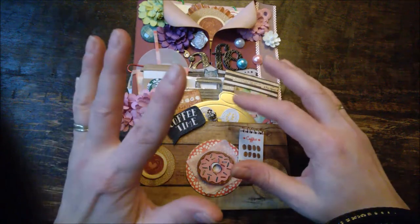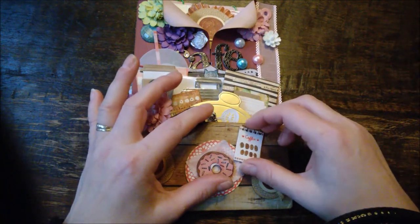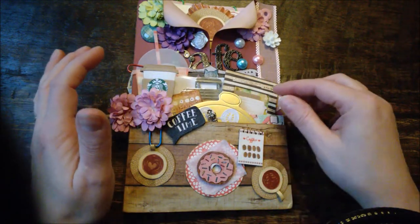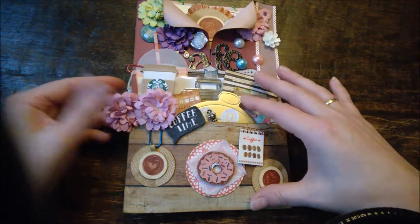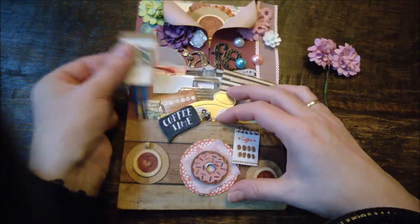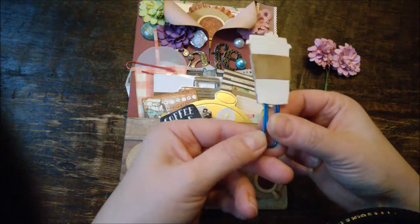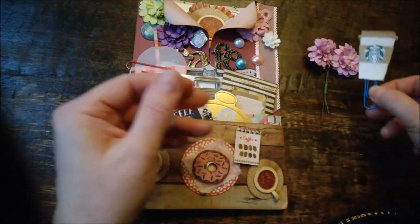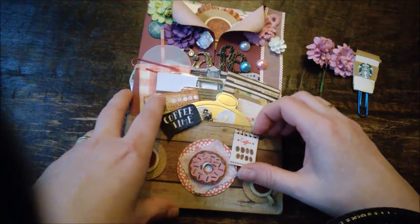I will put the link to Po's YouTube channel in the description box below — she makes lovely things, she is very creative. So this is the loaded envelope and she tucked in some flowers, and she made a Starbucks coffee paper clip — I love it — and a very nice bow.